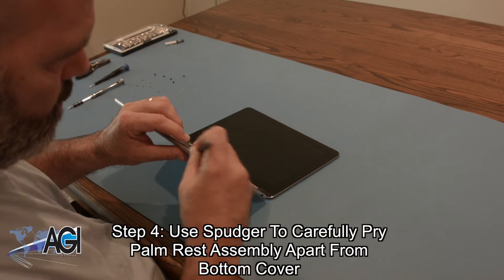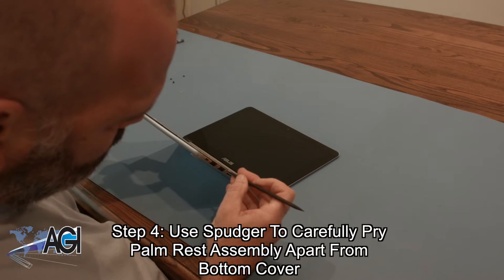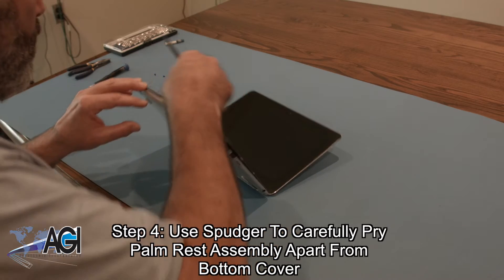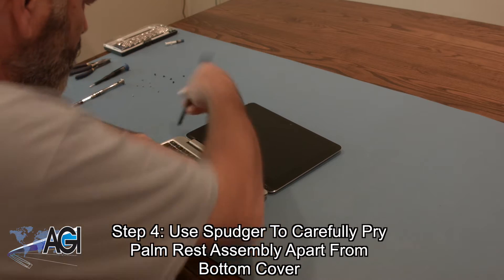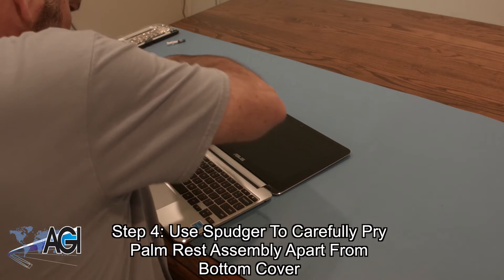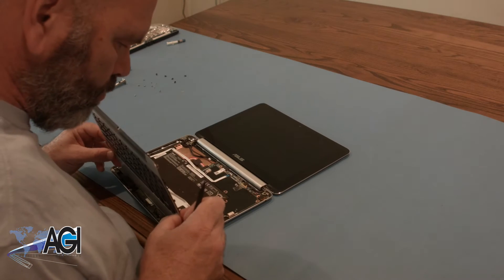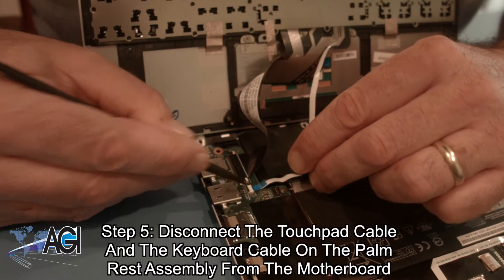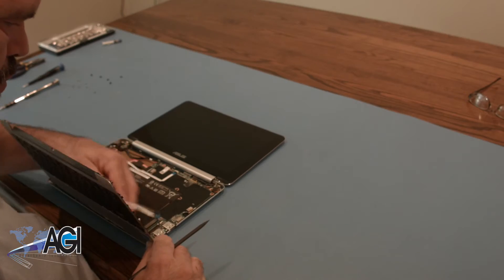Next, you will use your spudger to carefully pry the palm rest assembly apart from the bottom cover. You will then disconnect the touchpad cable and the keyboard cable on the palm rest assembly from the motherboard. The palm rest assembly is now removed.